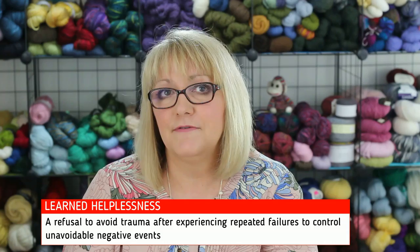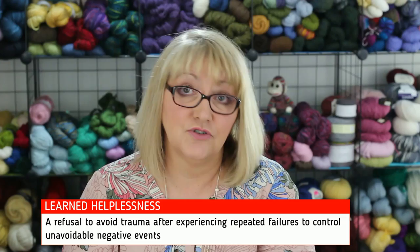Seligman named this phenomenon learned helplessness — basically a refusal to avoid trauma after experiencing repeated failures to control unavoidable negative events. In other words, when aversive events seem uncontrollable and inescapable, we stop trying to change them. This discovery led Seligman to investigate further, and he eventually applied his research on learned helplessness to the human problem of depression. He developed a theory of depression centering on the idea that depression was the result of someone repeatedly encountering unavoidable and uncontrollable aversive events — developing an expectation that no matter what they do, they can't escape the negative event.